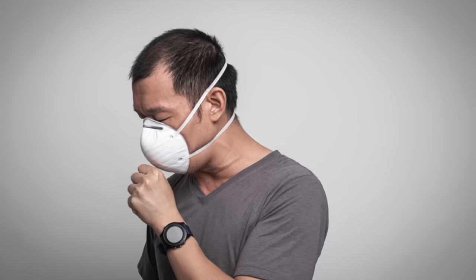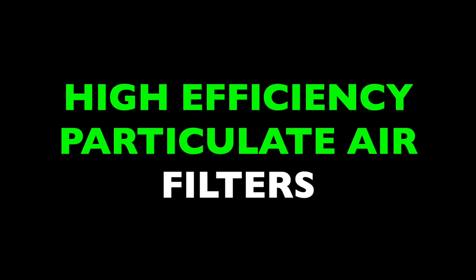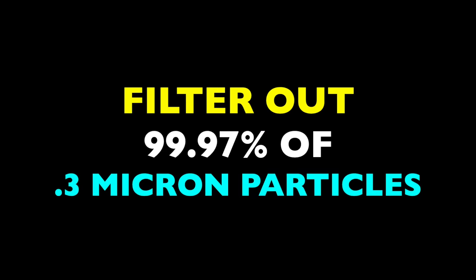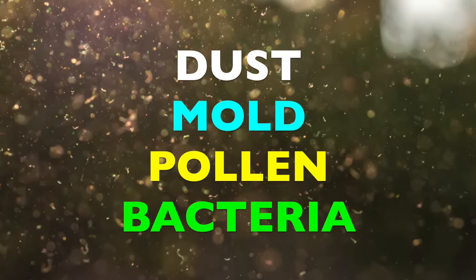This makes them more dangerous to our health, not because they're more toxic, but just because we have a greater chance of breathing them in. To catch these particles, you need HEPA filters — High Efficiency Particulate Air Filters. In order for a filter to be rated HEPA, it needs to filter out 99.97% of particles with a size of 0.3 microns, the most penetrating size. That includes dust, mold, pollen, bacteria, and any airborne particle.